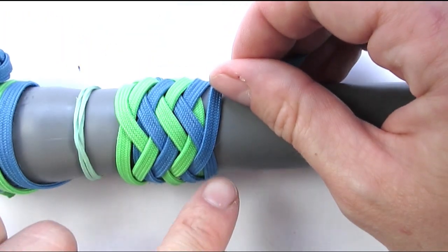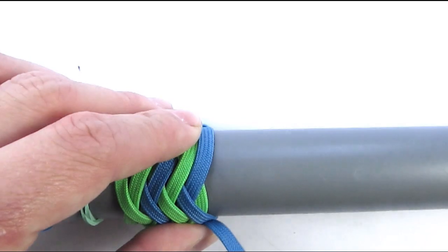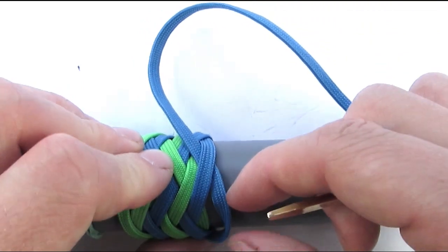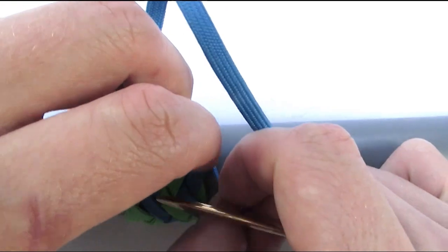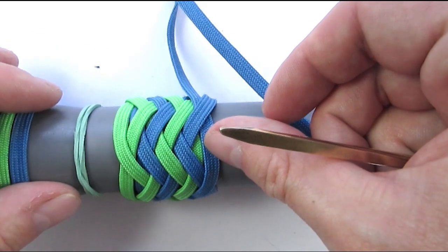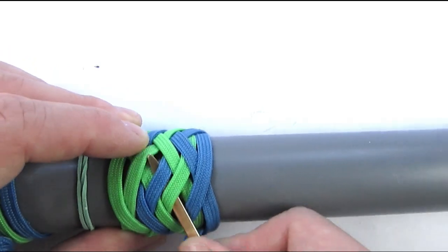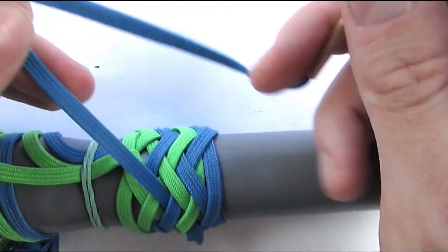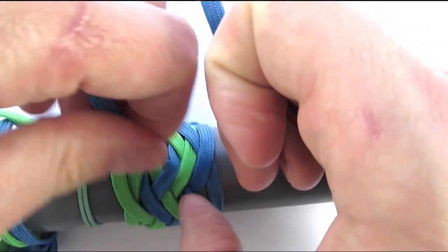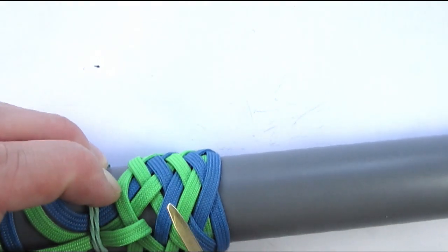And finally, we're going to follow our top bight of the primary knot and enter with an under one. Then we're going to go over two, under two, then over two, then over two, then under one.